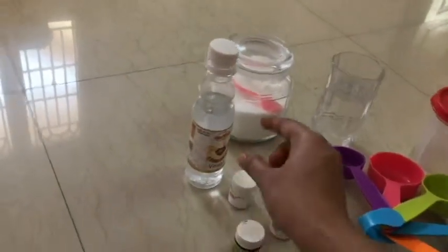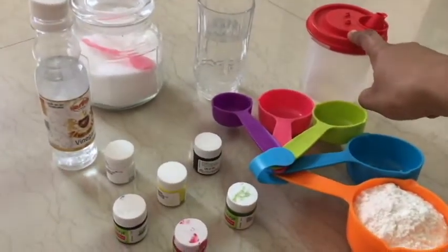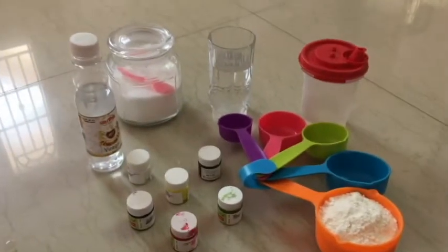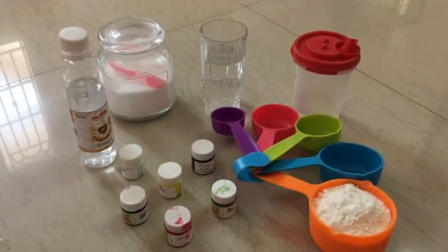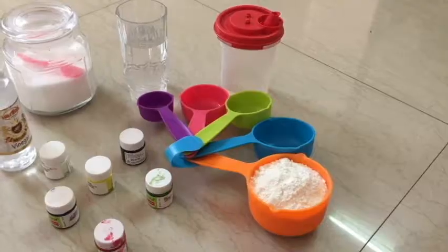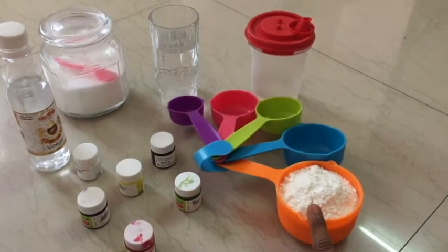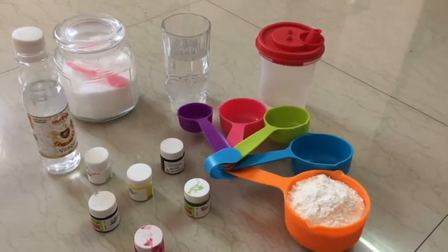The ingredients you see here are vinegar, salt, honey, and we add some coconut oil in a bit. We add food colors to the homemade clay.